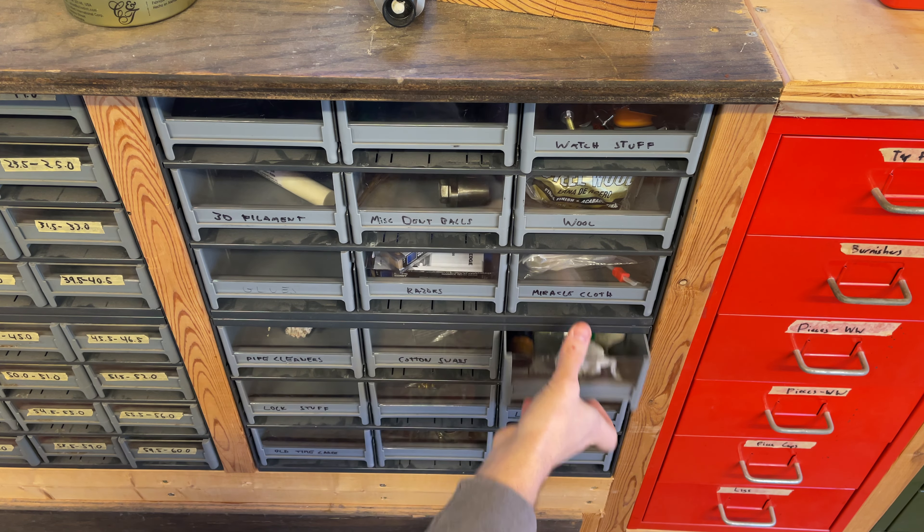Felt bumpers — I get these from Votaw. I pretty much use black all the time. Felt discs, same thing — various sizes. I do have white felts, green felts, and red felts so I can match stuff that's already on there, but black is my default when doing an overhaul unless someone specifies otherwise. Various different thicknesses of Teflon — I almost always only use the super thin stuff or one step up if I want more durability.